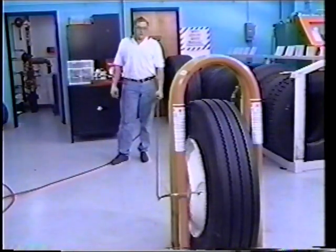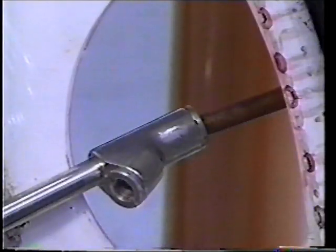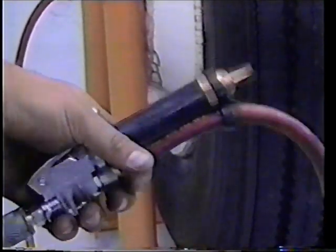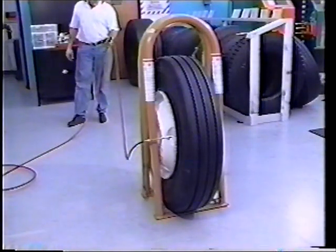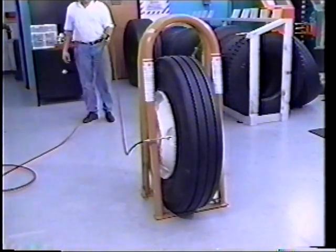With the valve core removed, begin inflating the tire. All tire inflation devices must include a clip-on air chuck and an inline valve with a pressure gauge or a pre-settable pressure regulator. A sufficient length of hose to allow the technician to stand outside the trajectory is also required by OSHA.